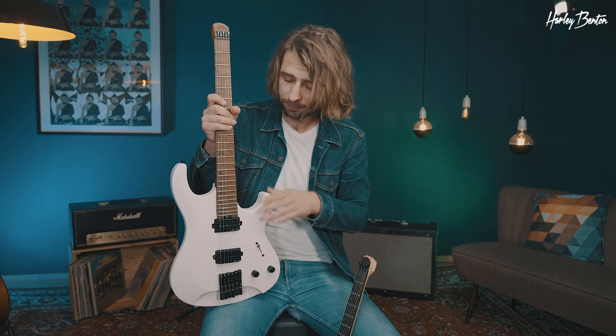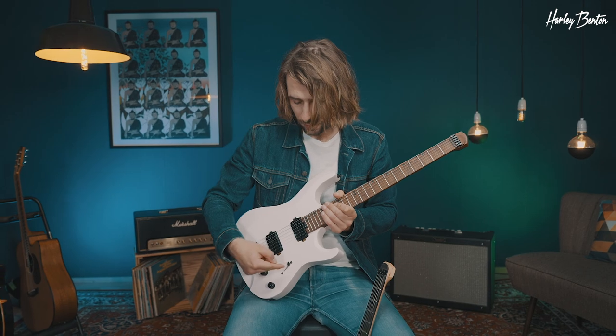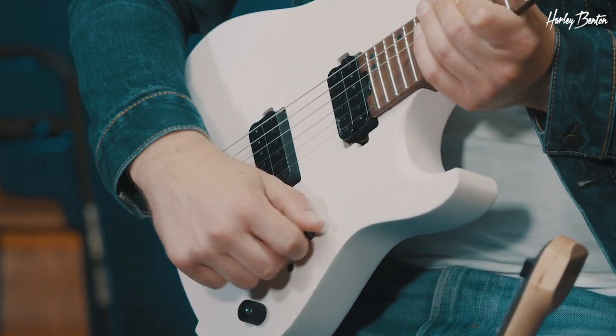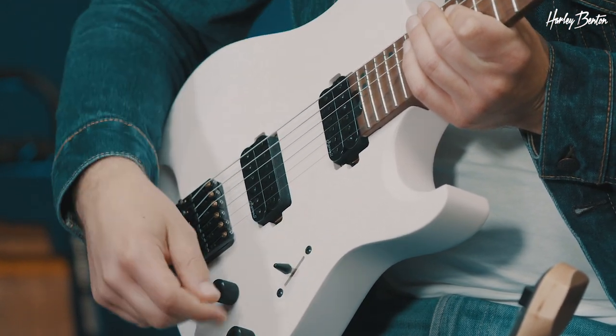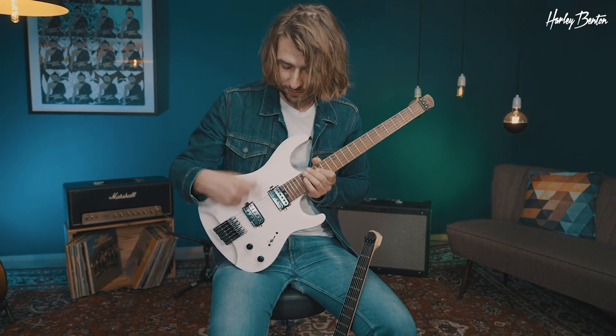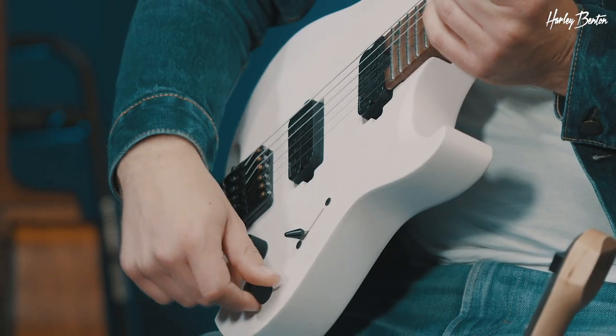The body is alder, and one of the most interesting features on the dollar hand is the switch. We got neck in humbucker mode, humbucker parallel, then both pickups in humbucker mode, then both pickups split, and then we got the bridge humbucker. Of course, volume and tone. And now let's hear them.